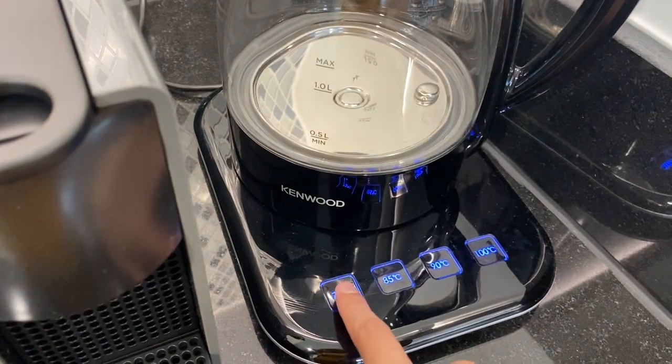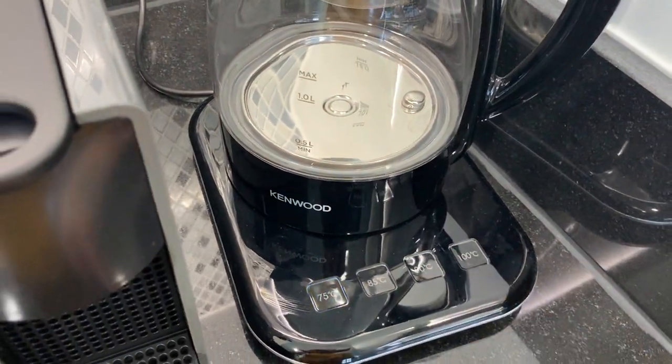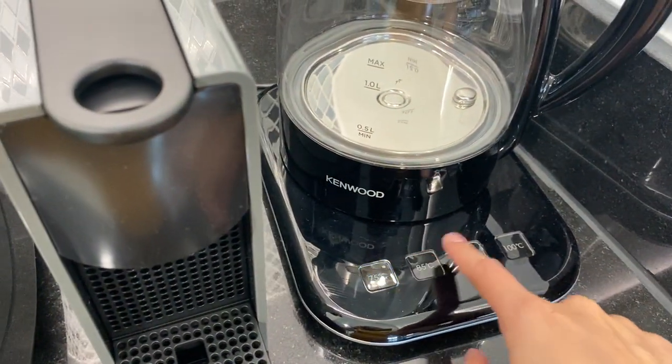Once the water is inside, you can choose within these buttons right here to select. You can press.